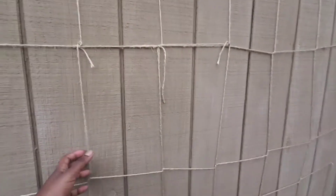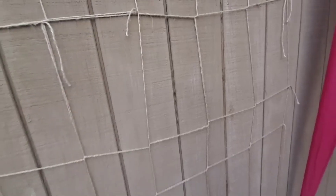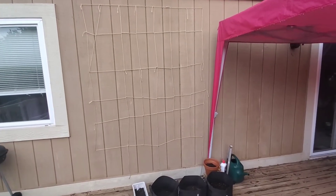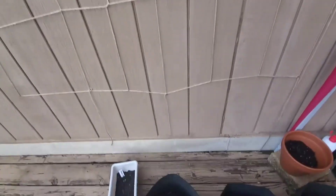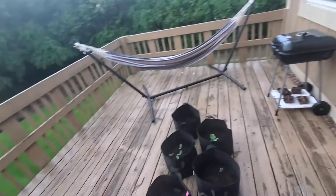One of the things I also did was build another string trellis wall with a little bit sturdier jute rope. My plan for this is to have the cucumbers grow up it — I'm thinking it'll be strong enough. And then these are just greens that haven't come up yet.